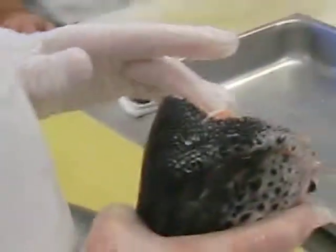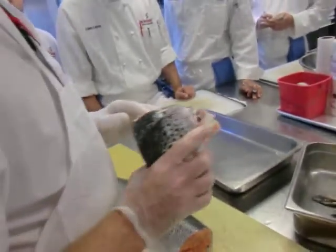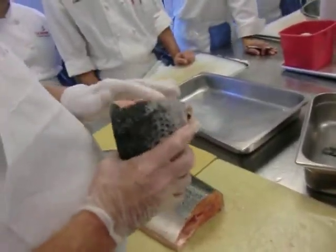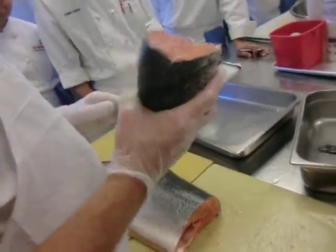It could be the basis of a stuffing for a seafood sausage, or you can make a mousseline forcemeat out of this. Sushi? Salmon — definitely sushi, like spicy salmon rolls. So there are a lot of different things you can do with the head. You don't throw that out.